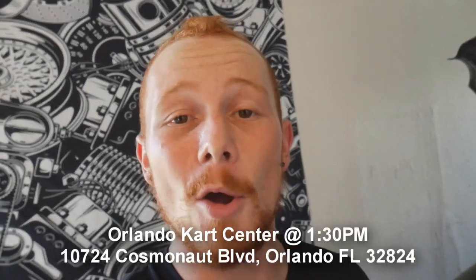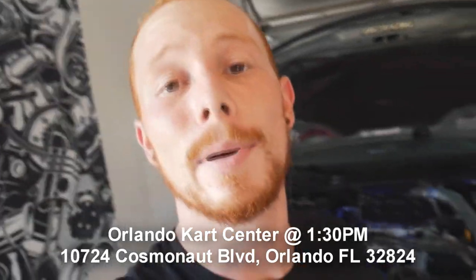What up dudes, it's your buddy Aaron and welcome back to another G35 video. As you guys can see by the title, we got some exciting news — I'm gonna be getting the G35 tuned over at Z Fever in Tampa on the 22nd. And then following that on the 23rd at 1:30 PM, I'm gonna be meeting up with you guys over at Orlando Kart Center just for a little go-kart race. You guys can see the G in person and I may be doing some ride-alongs depending on how the G is acting that day.